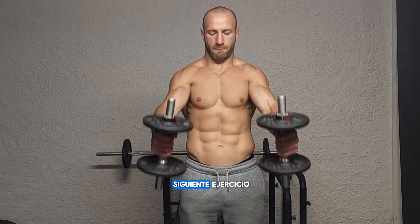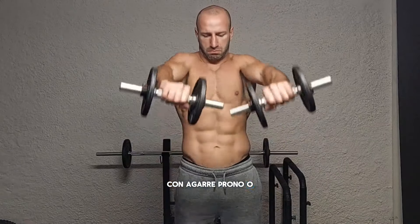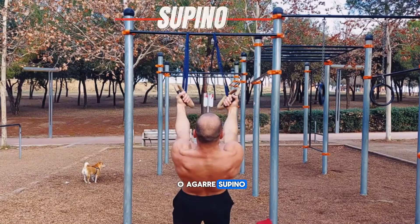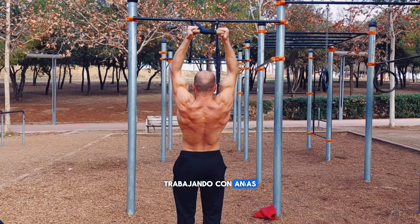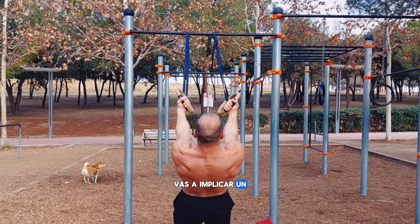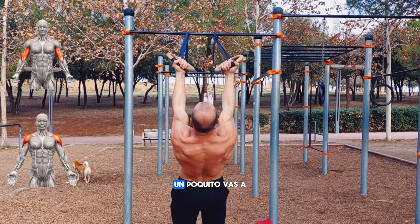Let's go with the next exercise for the anterior deltoids, the anterior shoulder. This exercise can be performed with a neutral grip, prone grip, or supine grip. Training with rings, you won't have any problems, because with the rings you can also perform prone grip, neutral grip, or supine grip. When performing front raises with a neutral grip, you will work your anterior deltoid more. If you use the supine grip, you will involve your biceps a little more. And if you do a prone grip, you will involve your lateral shoulder a little more.